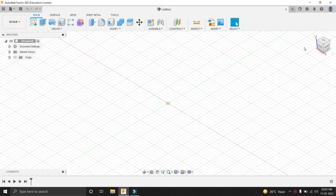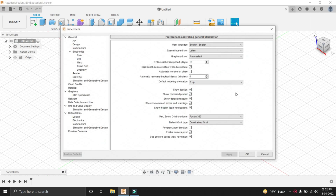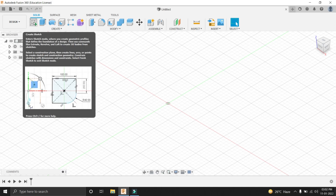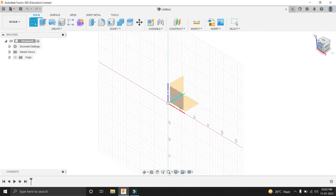First thing to do is to set your preferences by clicking at this corner and selecting the preference option. After that, a window will appear. You have to select Z up as the default modeling orientation, and then press OK.